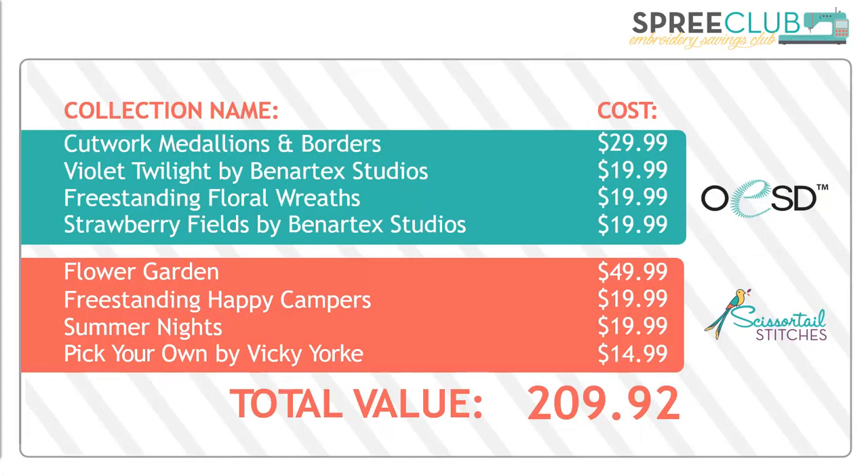The combined value of the eight collections that will be released in May is over $200.